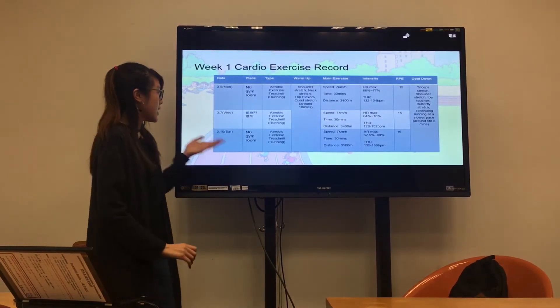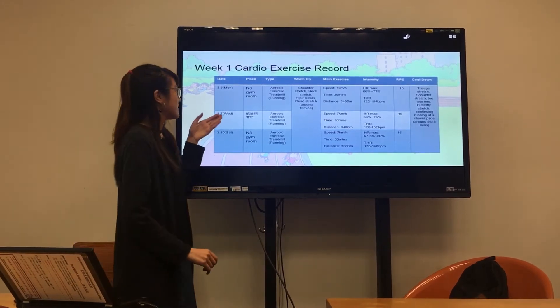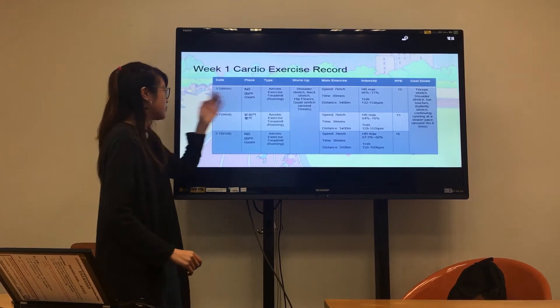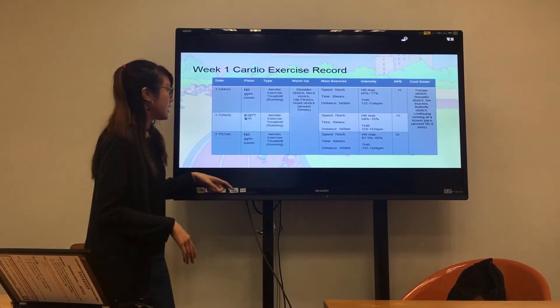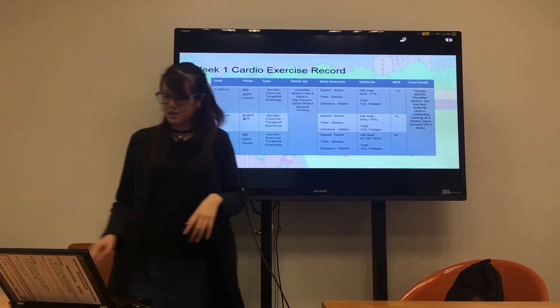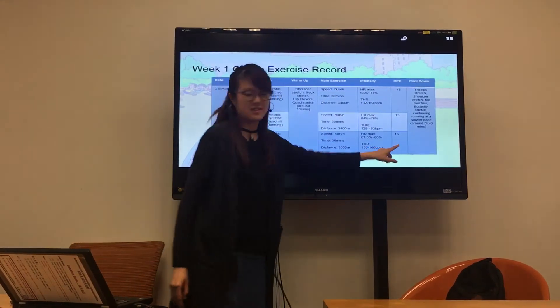These are my records for week one. I did this exercise in the university gym room and my home gym room. I set 13 minutes for the main exercise, and the RPE was 15 and 16.